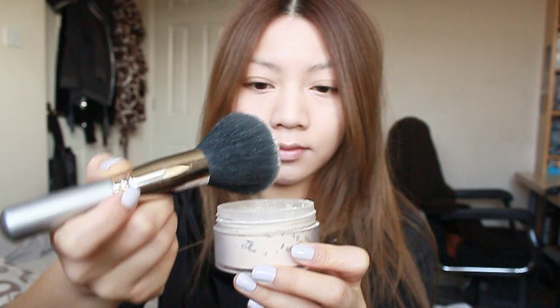Now using a loose setting powder I'm going to apply that all over my face. This will really set the powder and make sure it gives a long lasting finish.